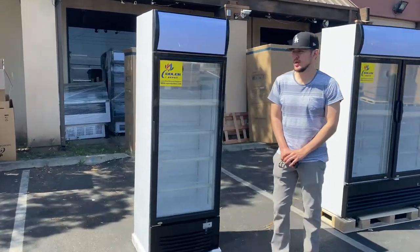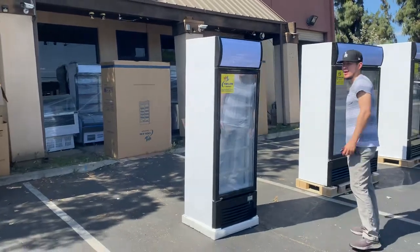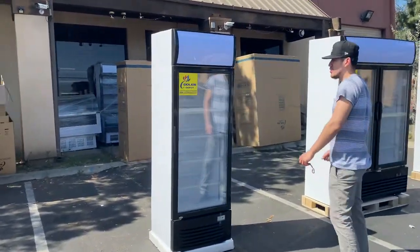Hello everybody, today we're going to go ahead and demonstrate to you one of our brand new items. You're looking at our one glass door refrigerator. It's going to be our own company brand, Cooler Depot.